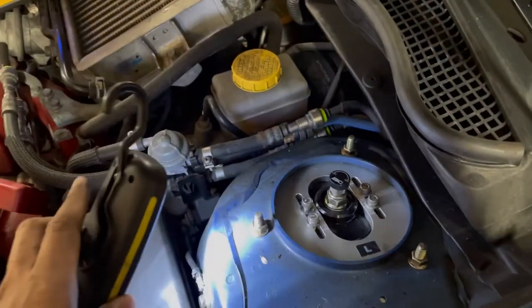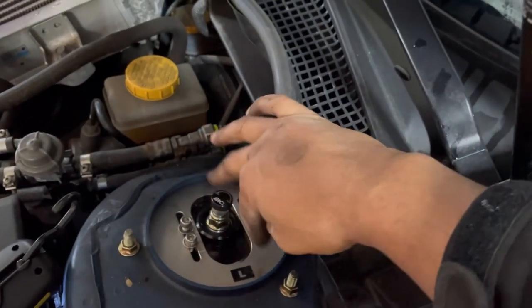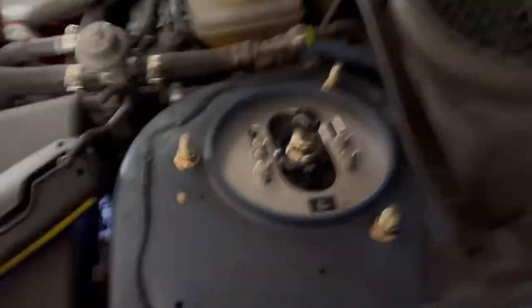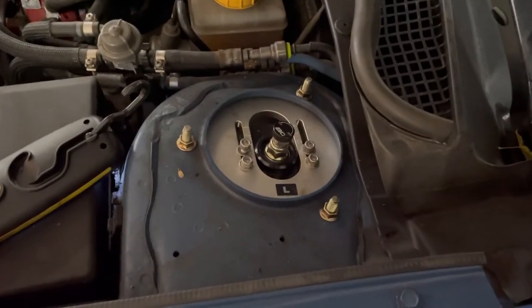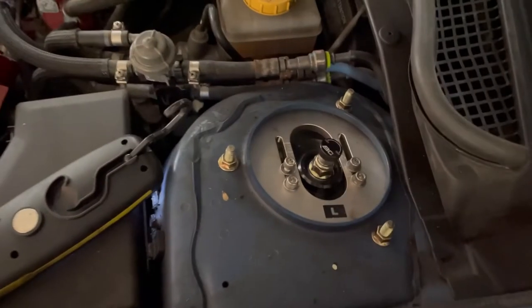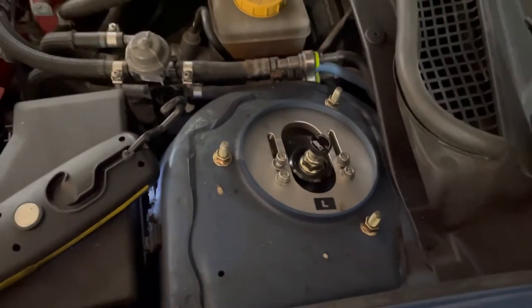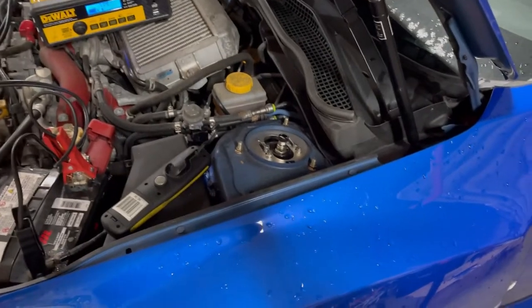Just to show you — even with the bottom bolts loosened but still in, you can see that the camber plate up top is pretty free to move. So you can actually adjust the camber without fully removing the strut from the bottom in the future when just playing with adjustments. Doesn't have to mean taking off the whole suspension.